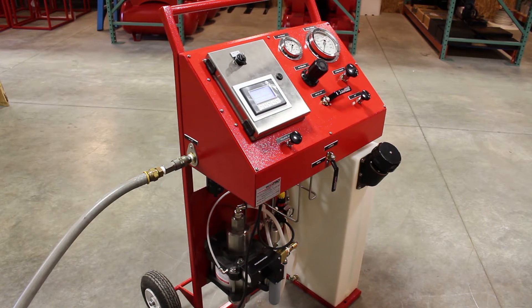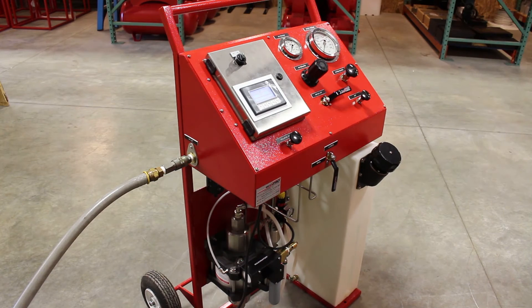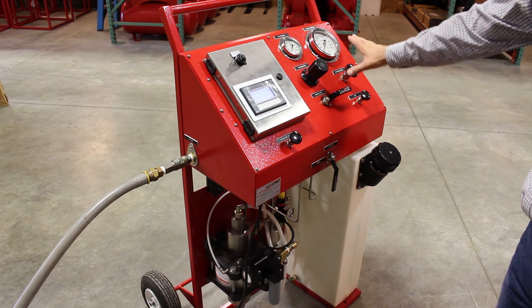Max Pro Technologies have incorporated the L25D liquid pump. We have a PLC that controls the liquid pump, and we have the mechanical gauges and analog pressure gauges up here.